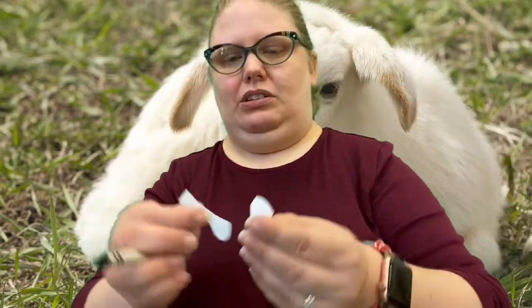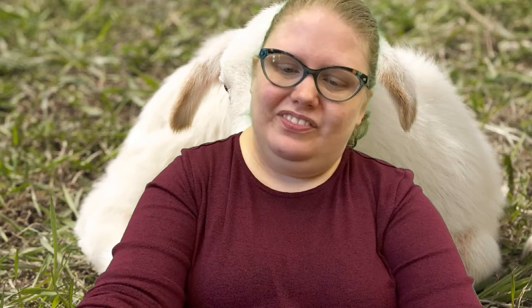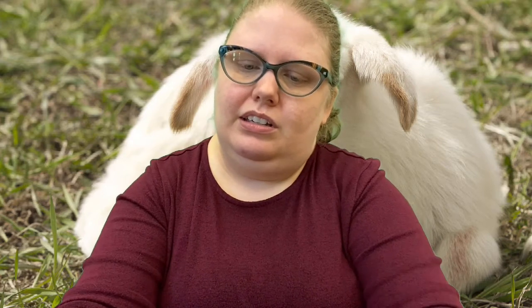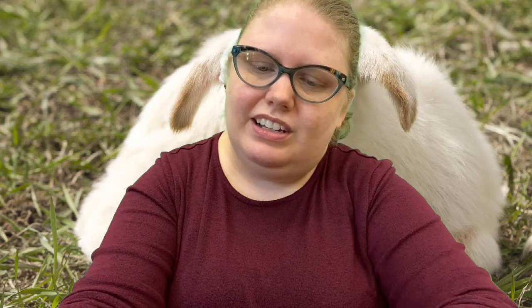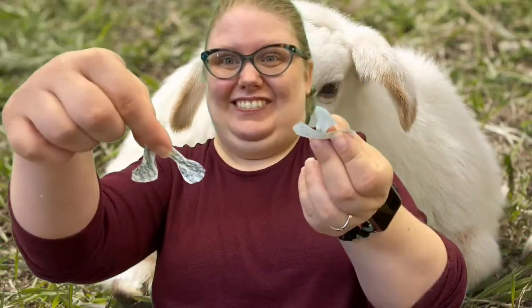And next we've got four little legs — there's two, and here's the other legs. So we're going to color these black too, so he's got black feet. I pre-cut these so that way we wouldn't have to watch me cut. Okay, so I've got the feet colored.